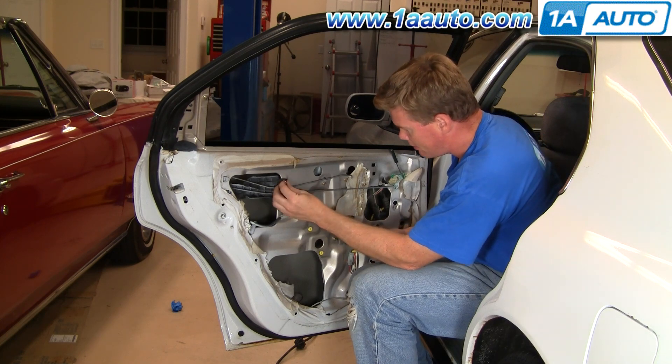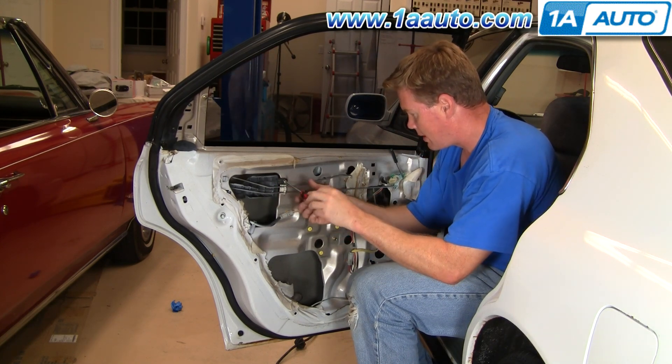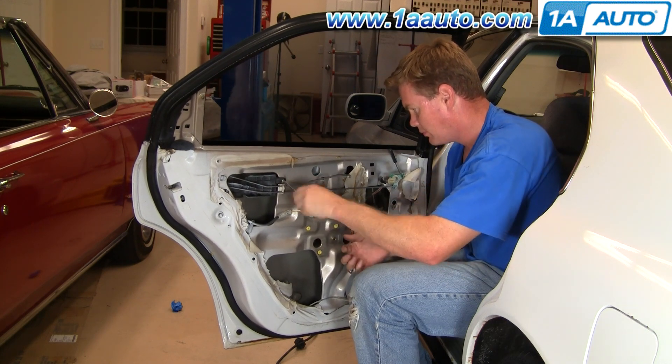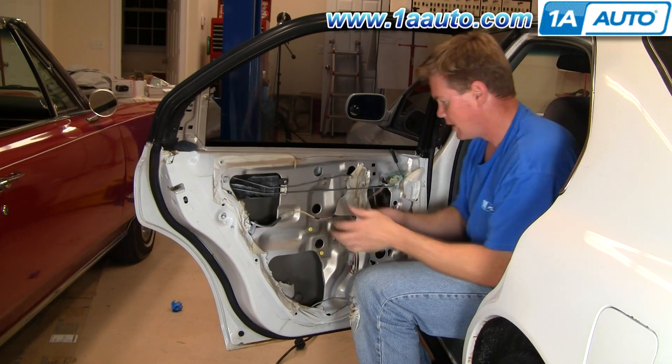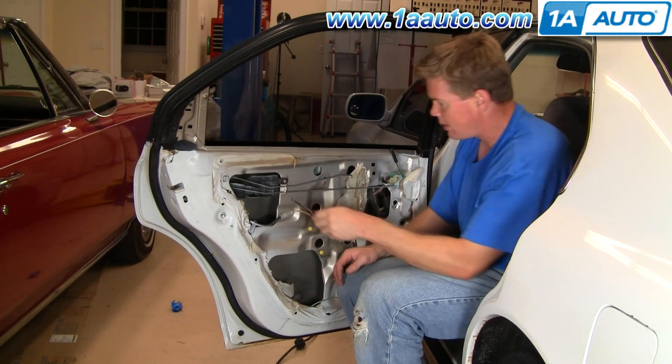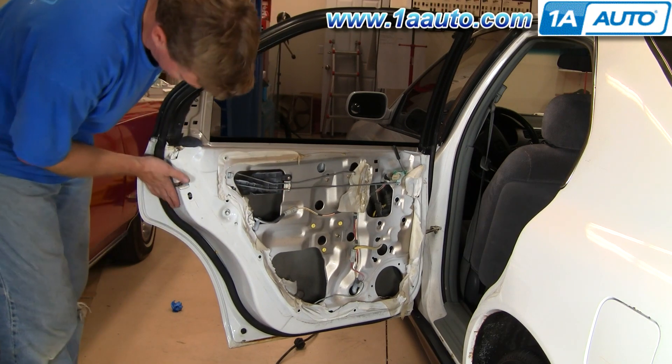Then take your screw and tighten that up. Make sure it's tight.